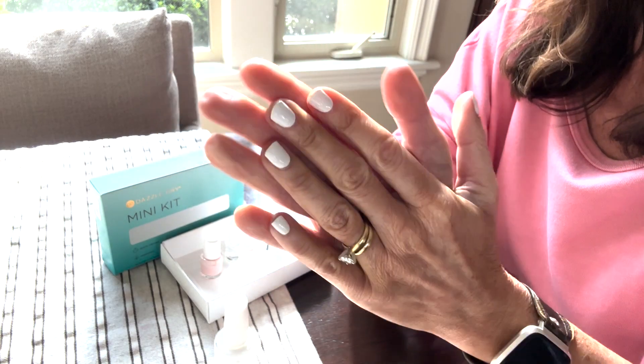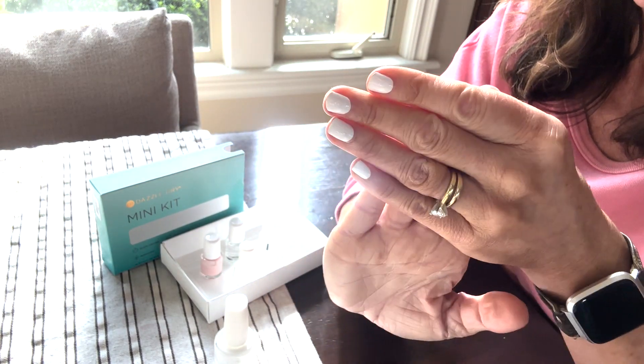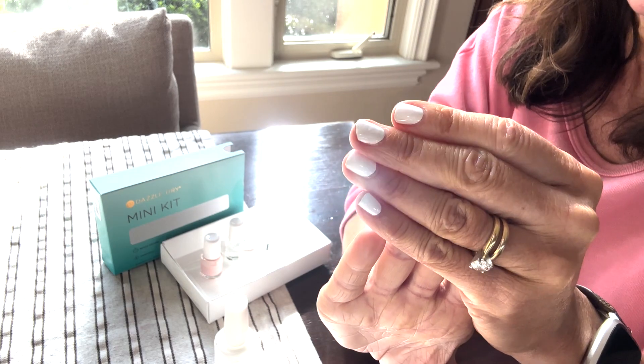I was skeptical, but I am definitely a convert now. I am not going back. This stuff is awesome.